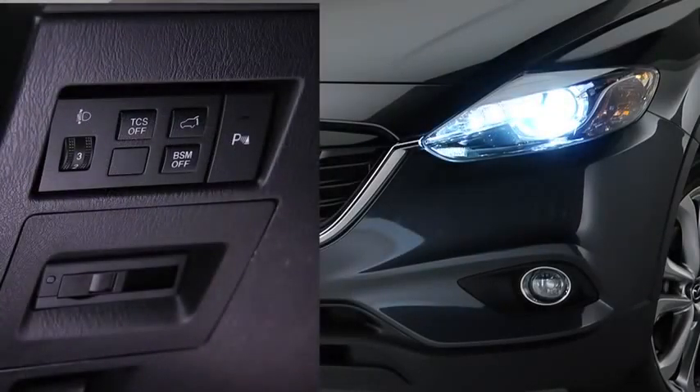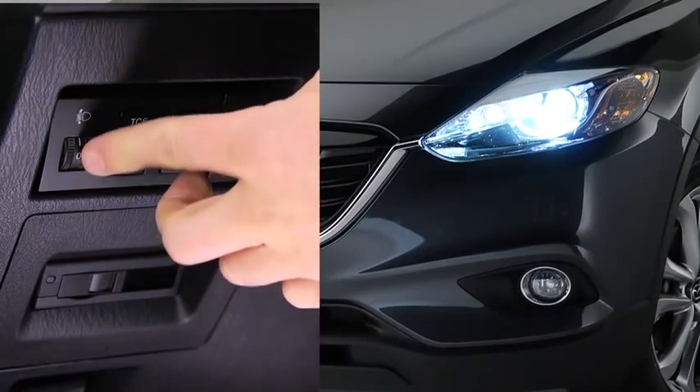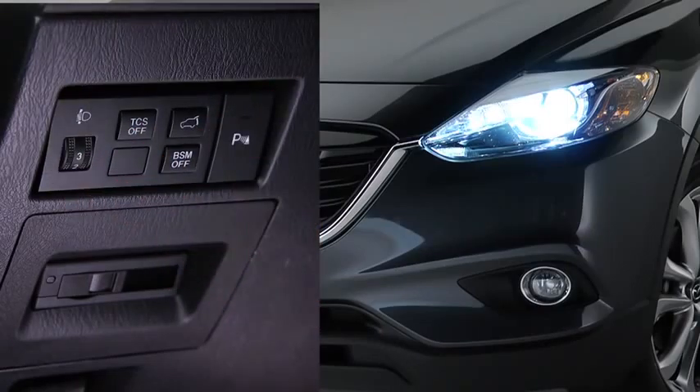The headlight leveling switch is used to adjust the angle of the bi-xenon headlights manually. Select the proper headlight angle from the headlight leveling chart in the owner's manual based on the number of passengers, freight interactions, temperatures, and weight of the cargo in the luggage compartment.